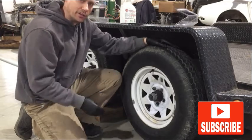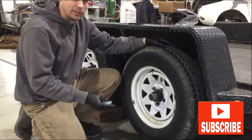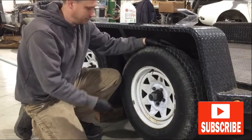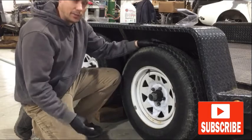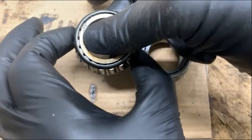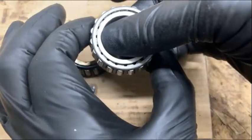I'm a firm believer in preventive maintenance and doing maintenance such as the wheel bearings before they fail. This will keep you, a lot of times, from being stranded on the side of the road with a bad wheel bearing. That completes this job — thanks for watching. This is the worn out bearing compared to the new bearing.